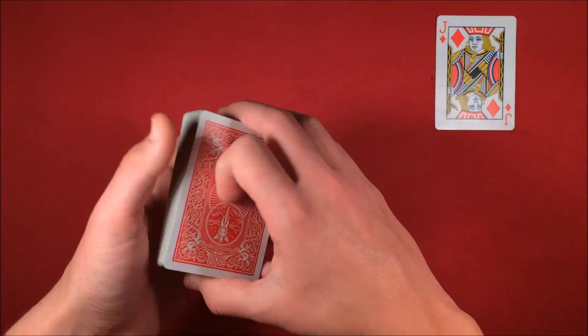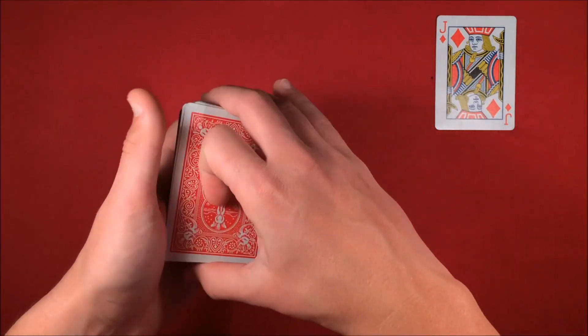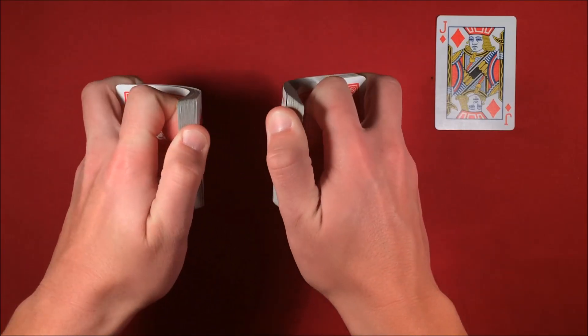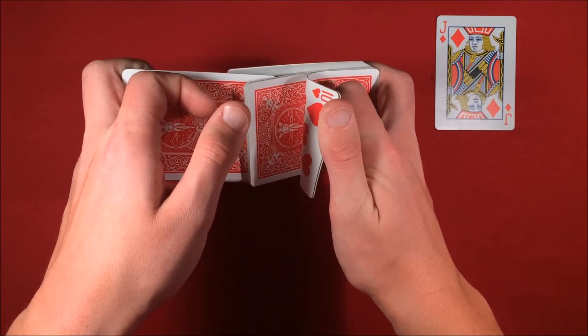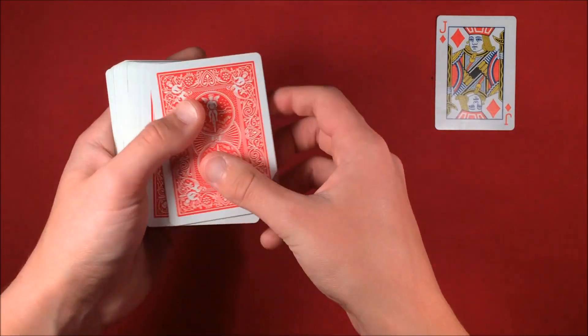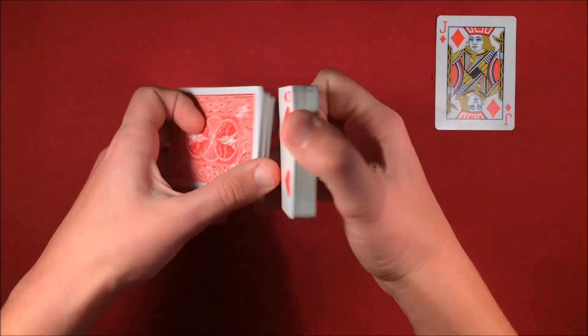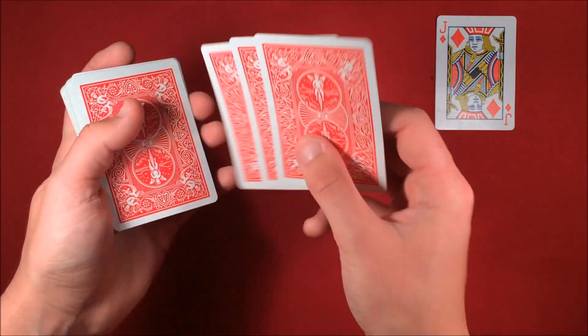From here, you can shuffle up the deck, but you just want to make sure that you're leaving that queen in the third position. When I did a riffle shuffle, I know the queen is in the third position in my right hand, so I make sure to leave a nice big block of cards so the queen doesn't get shuffled into the deck. I just did it twice in the performance — shuffle up the deck and leave that queen on top.